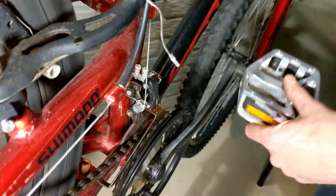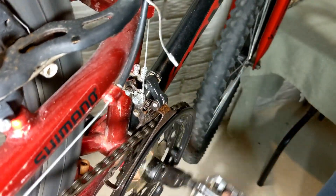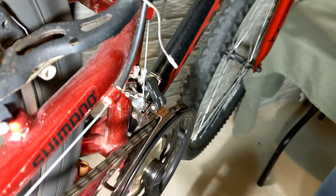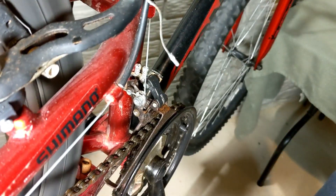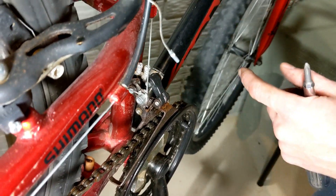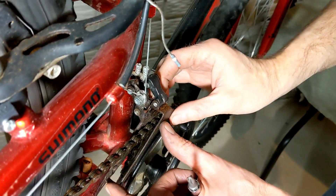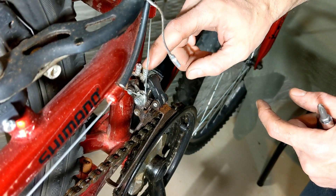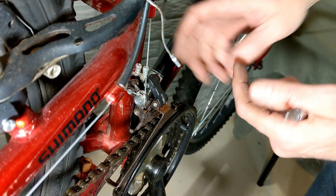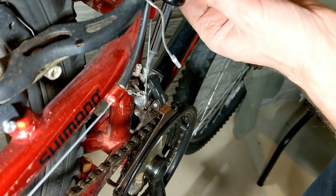It's shifting nicely to the middle ring. On the high ring you can actually see it's rubbing. The problem is that the derailleur assembly is out too far. This screw is the out-stop, so we're going to put some turns on that to bring it in.